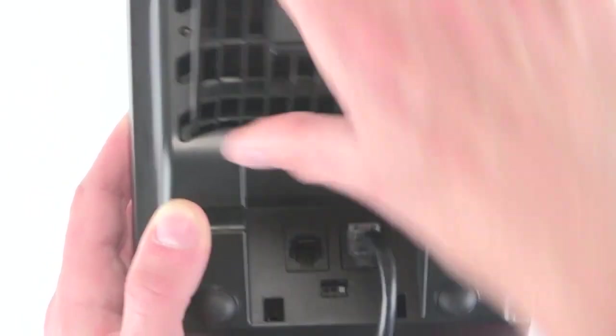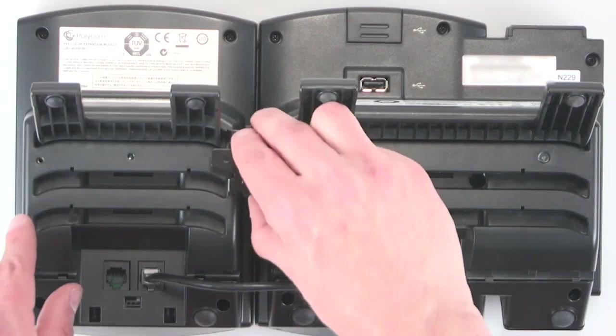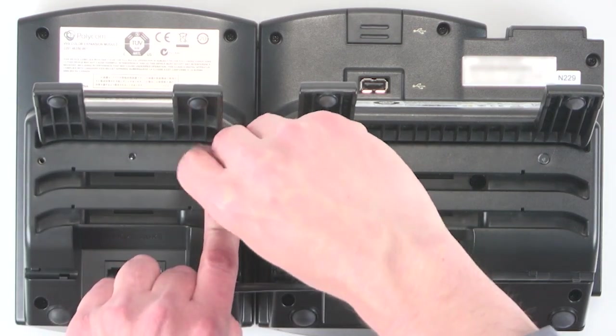Then plug in the cable connector to the phone. You can attach the expansion module to the phone using the brackets and screws.